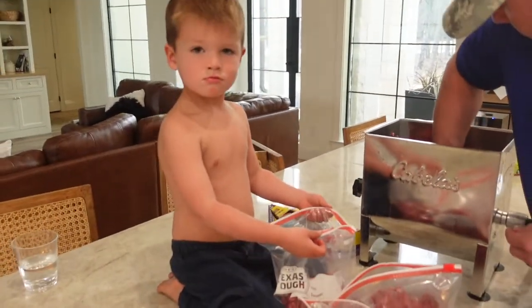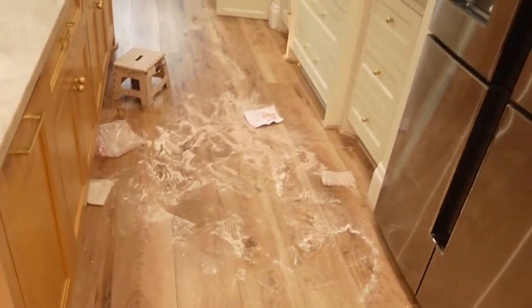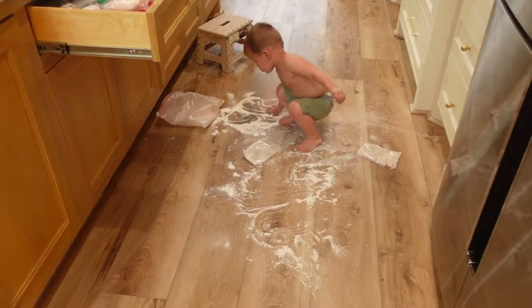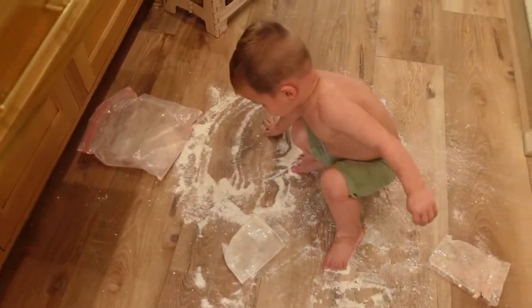We've got our big helper. While Heath and I were doing all the meat situation, packing it up, the baby took it upon himself to come over and find baking stuff and pour it out. He was making snow angels in it — decided he was going to dump cake mix out all over the ground and play in it.